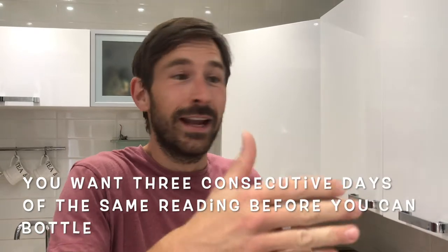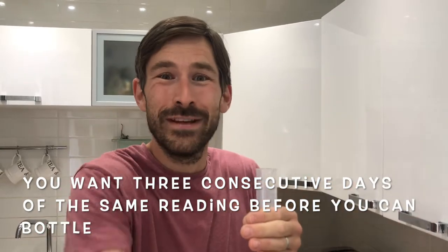I would normally start from about day 12, but about two weeks of fermentation, and I'll start taking the gravity readings. You need to take the gravity reading for at least three days and those gravity readings need to be the same for at least three days. So if you take one and then you take another and it's different, you then have to wait another three days. So it might take four or five days of gravity readings until you get three consecutive days of the same reading. Then you know your beer is ready to bottle.